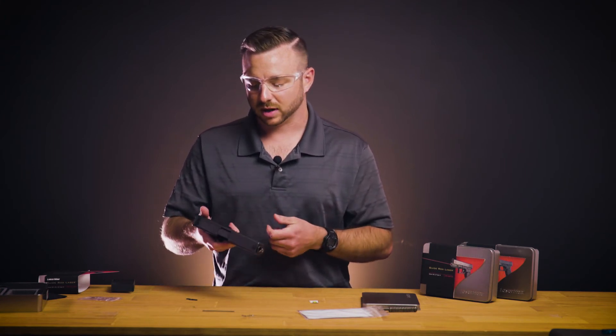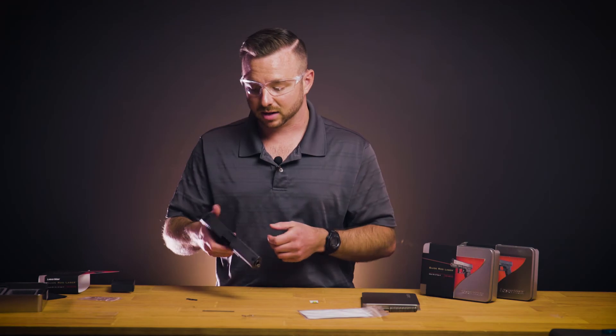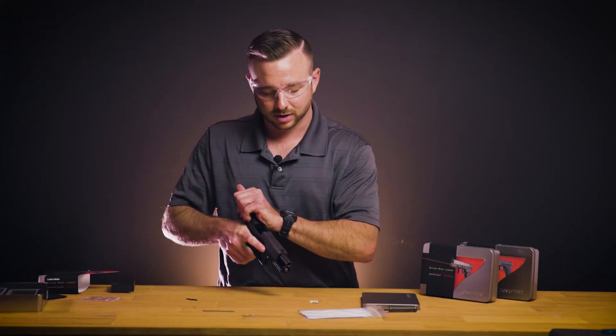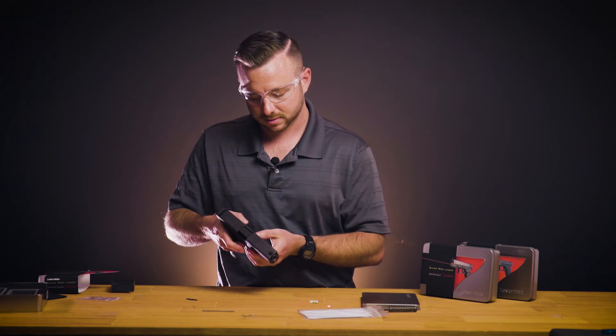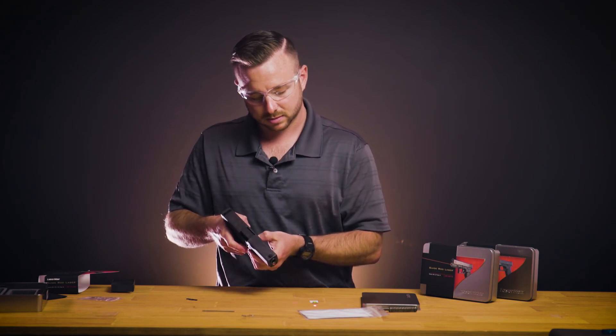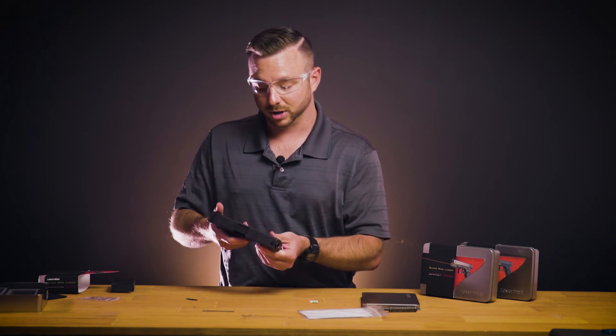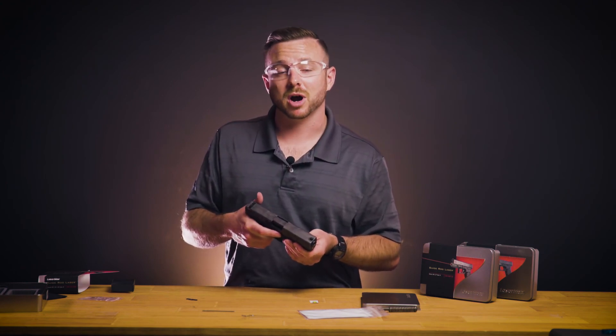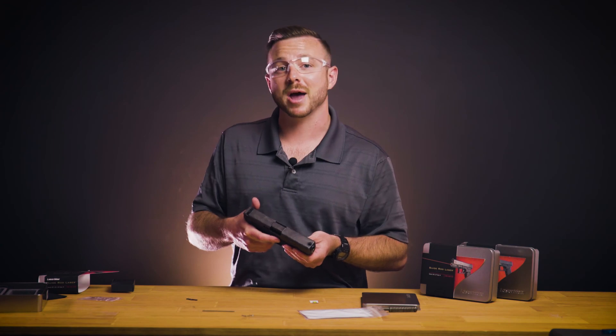Your laser will be working. You can activate this from either side of the handgun using the slide lock — activate it from the right or left hand side. In the center position it will be off. For more information on this and all other Lasermax products, check out our website lasermax.com.